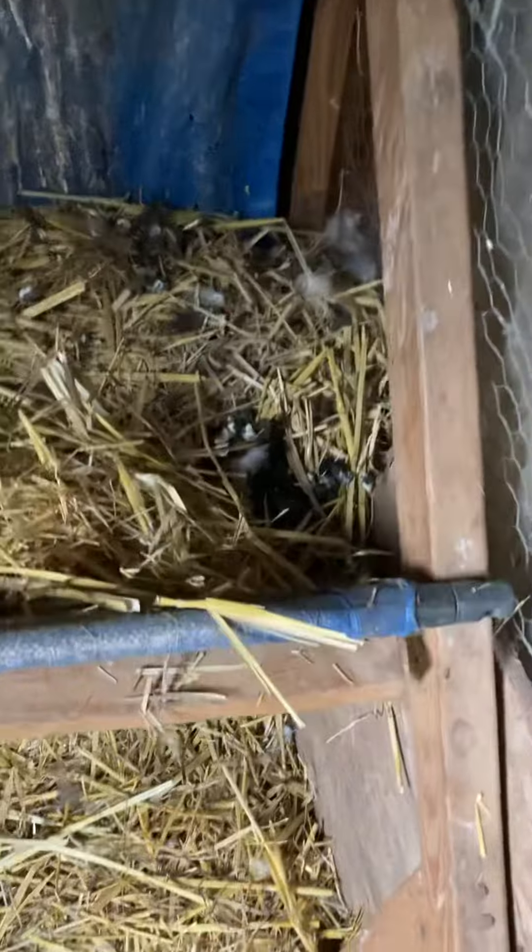If you look around, you're not going to see a lot of poo on the floor because it's all up here in the poop hammock — I just dropped a handful of straw.